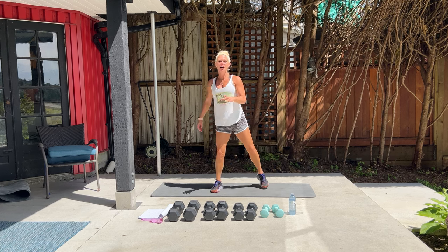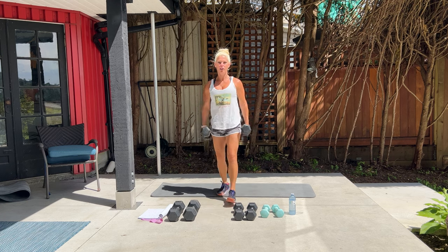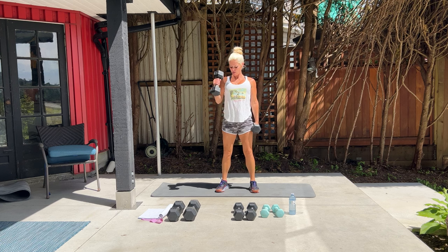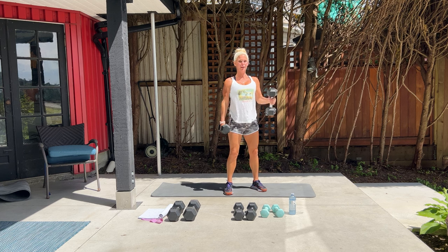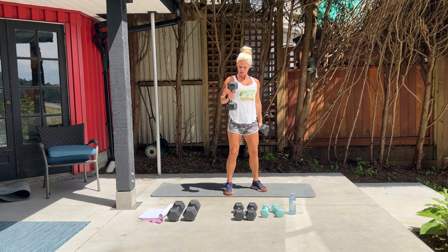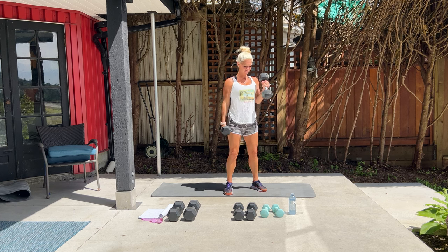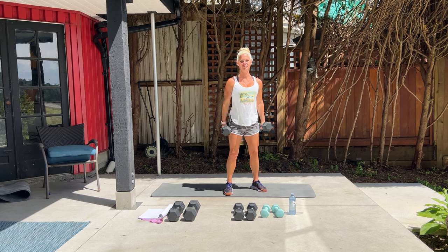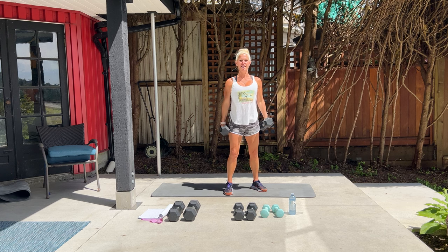We're going to start with 20 alternating hammer curls. You can go a little bit heavier than normal as it's alternating. Standing nice and tall, keeping your elbows right by your waist. This is mainly an upper body workout focusing on your rear delts, your chest, your back — and a little bicep in here. Five, four, three, two, and one. Good job.